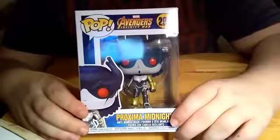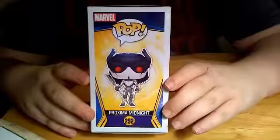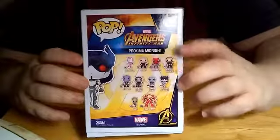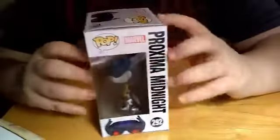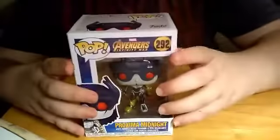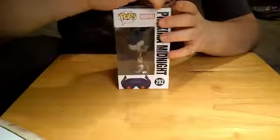Let me show you around the box — you got the front, the side, the other sides, the back, the top, and the bottom. So let's go ahead and get it open.